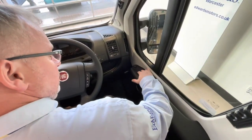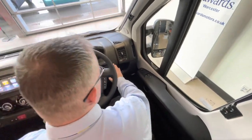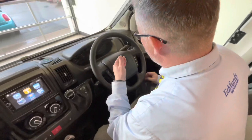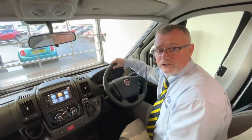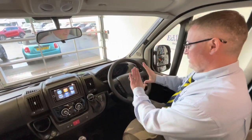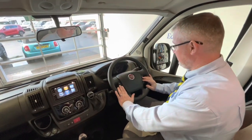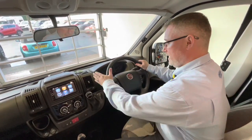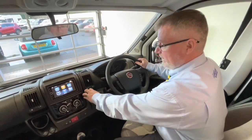Just here you've got your electric windows, and here to lock your cab doors. Over here you've got your mode button, which will give you different options — the date and time and that sort of thing. You can also turn off your passenger airbag from here. The steering wheel has telephone controls on this side, radio controls on this side, wash/wipes, indicators and headlights, and cruise control. Nine-speed gearbox.